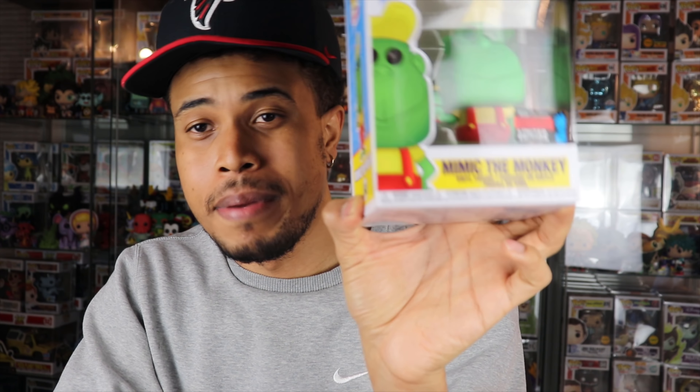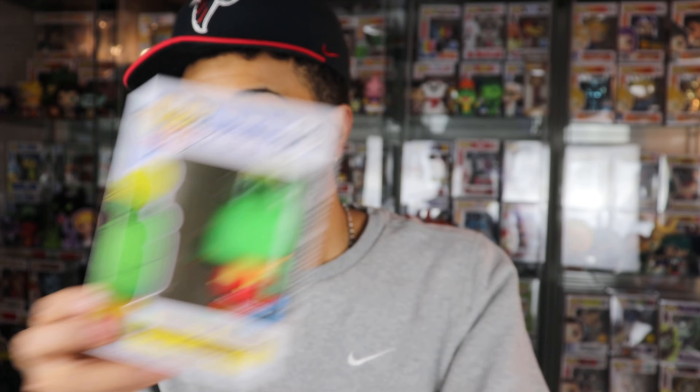Here's the first unprotected pop — this is an Ad Icon I didn't get: Mimic the Monkey, a New York City Comic-Con shared exclusive from Pez. I think he's shared with GameStop or maybe the Funko Shop. I didn't get Pez Girl either — I did get Peter Pez when they dropped at San Diego. Pop Price Guide has him going for $15, shared with the Funko Shop. I didn't pick this one up, but I'm really excited to add it to my Ad Icon collection — always nice to get a cool non-grail pull in these boxes.